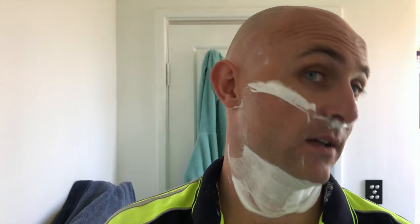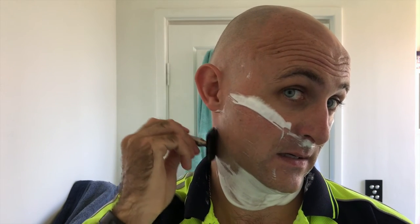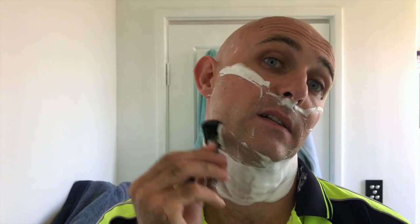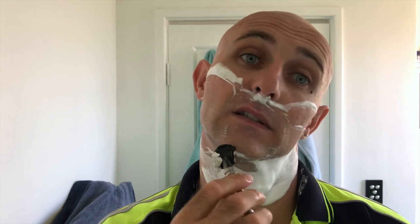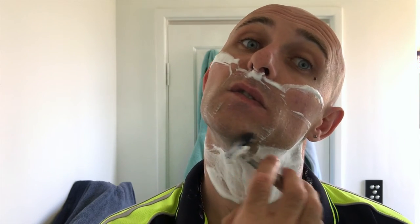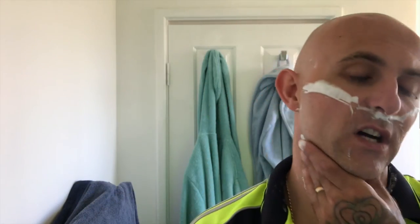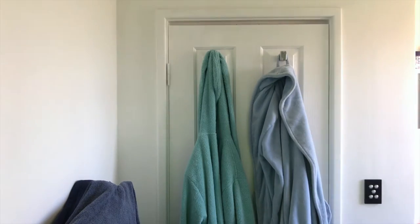This razor — the MG90 — I'd definitely recommend it for those with sensitive skin. I do have sensitive skin on my neck and I can literally just buff away for ages with this razor and never cause any issues. The Voskhod blade feels super smooth — doesn't feel quite as sharp as, say, a Gillette Silver Blue or anything like that. But the slickness from this soap is just phenomenal.